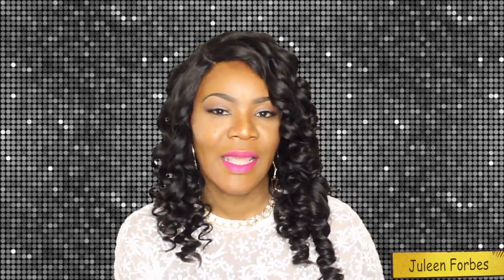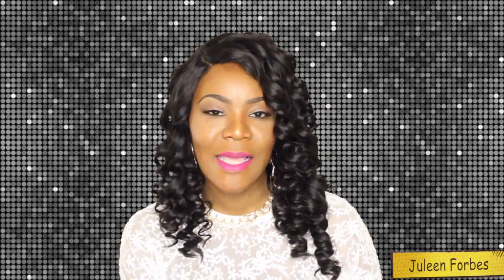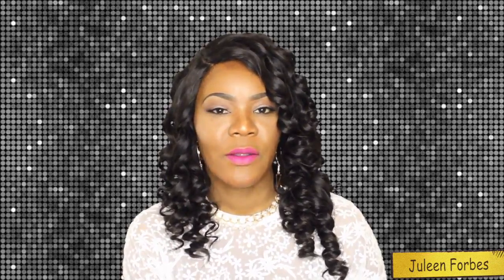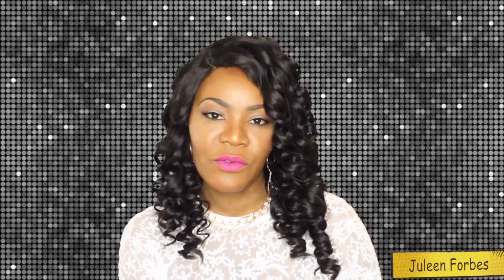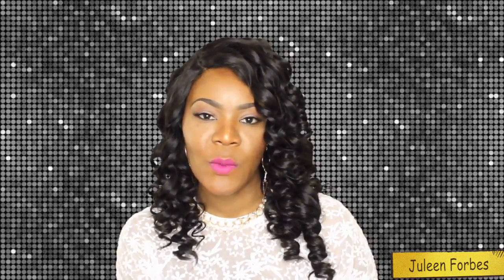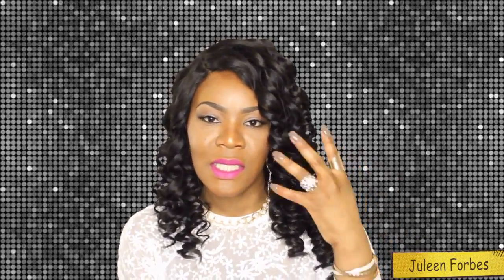Hello everyone and welcome back to my channel. Today I am here to give you an update and final review on the Levy hair that I was wearing — three bundles of the Peruvian Body Wave in the 18, 20, and 22 inches, and also the 16 inch closure.